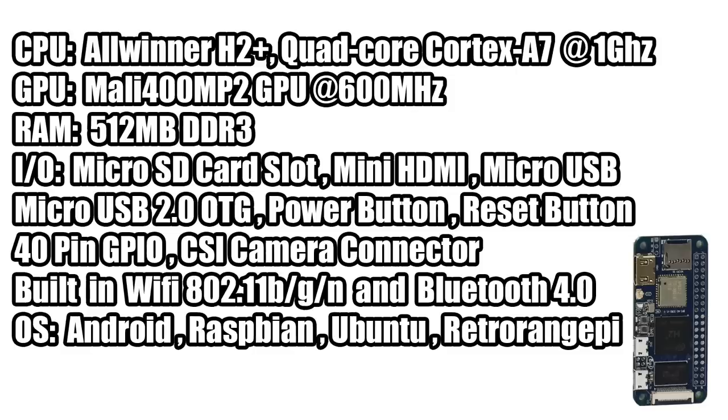There are also a lot of different operating systems available for this board, like Android, Raspbian, Ubuntu, and Retro Orange Pi, which I'm going to be testing out in this video. This is not going to be a replacement for the Raspberry Pi 2, the Raspberry Pi 3, or the 3B+, but it could replace the Raspberry Pi Zero or Zero W.